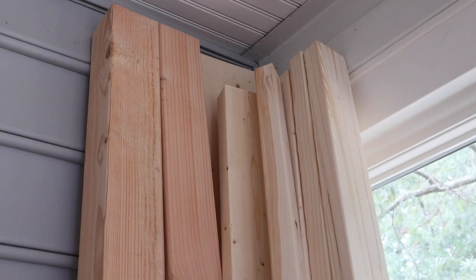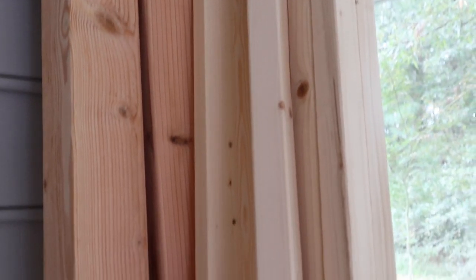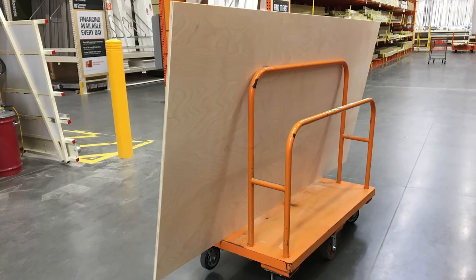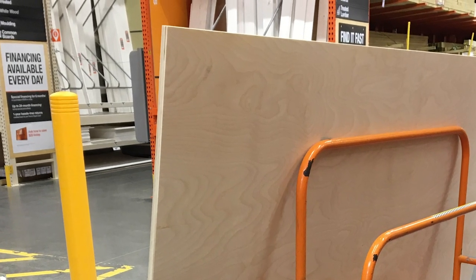Begin by gathering all of your materials and making your initial lumber cuts. You can get the full cut list, material list, and tutorial on my blog, which is linked below in the description box. For lumber, you're going to need four by fours, two by fours, two by twos, one by fours, and a four foot by eight foot sheet of plywood at three quarters inch thick.